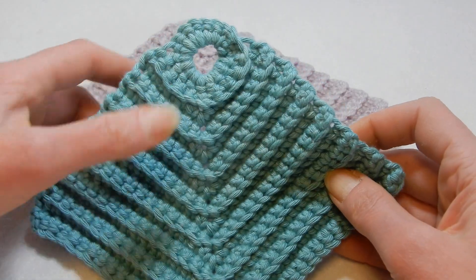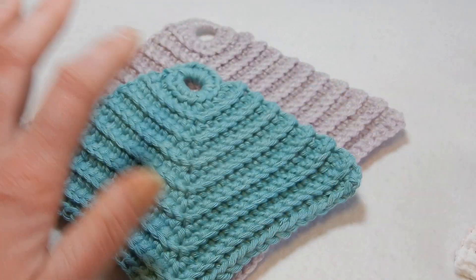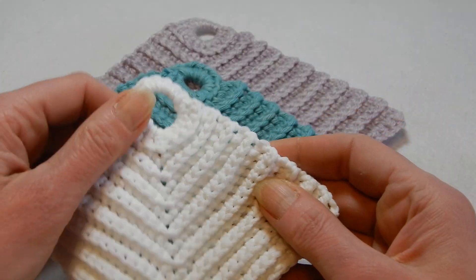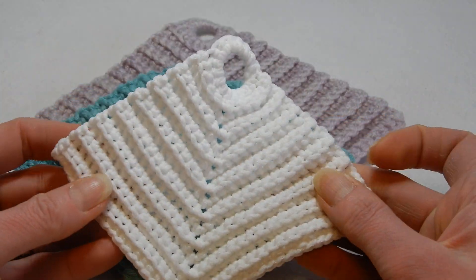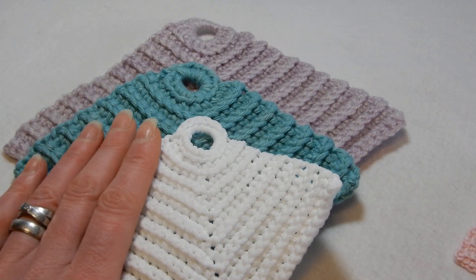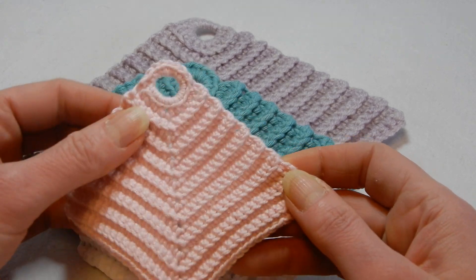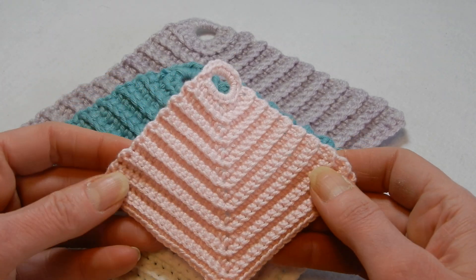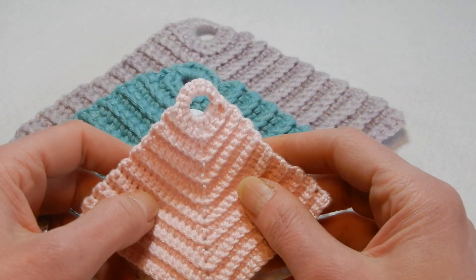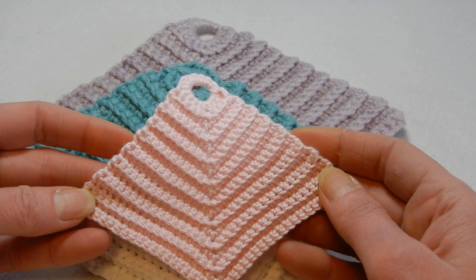It's quite nice. So if you're not subscribed to Crochet Scorpio Rising, I suggest you do that and you will receive a notification when the tutorial is posted and made public.